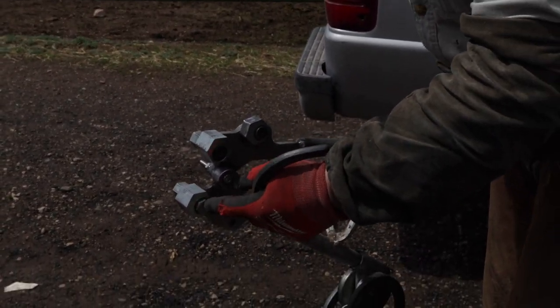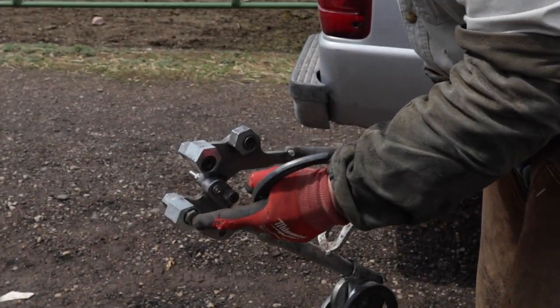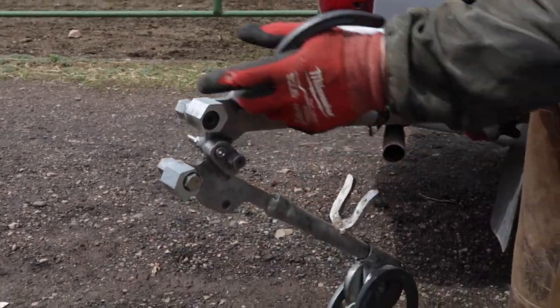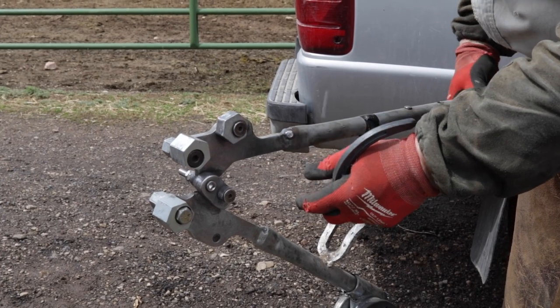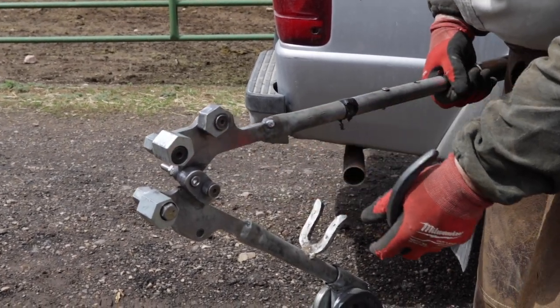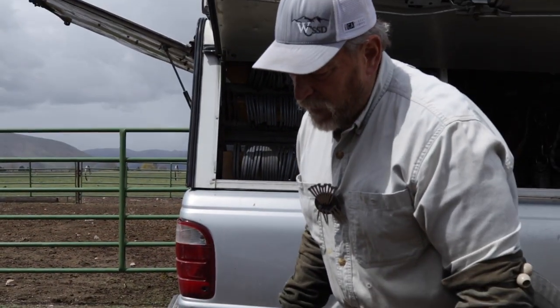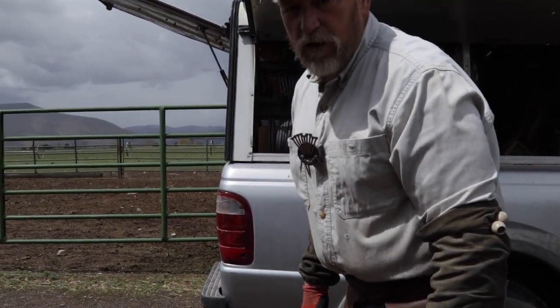I had to improvise a bolt on that one because the bolts hadn't come in yet. But this shoe bender is called the Shoe Master, and you can find it on horseshoestore.com.